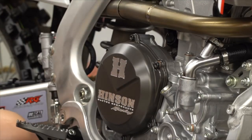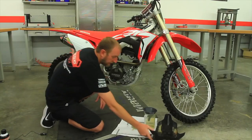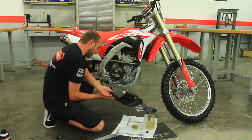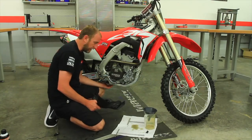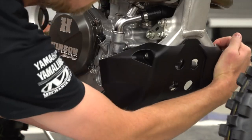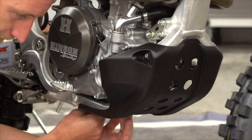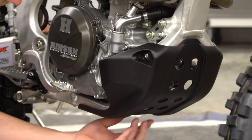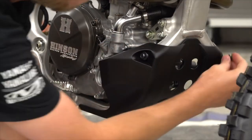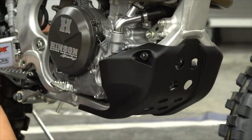Now that we've added our 1250cc, go ahead and reinstall the oil cap. Then we can go ahead and reinstall our skid plate. The longer bolt goes in the back, and on the new Hondas just be very careful — the bolt back here is actually angled, so if you're not careful you can get it cross-threaded. I like to start all the bolts by hand, then go back in with my T-handle.